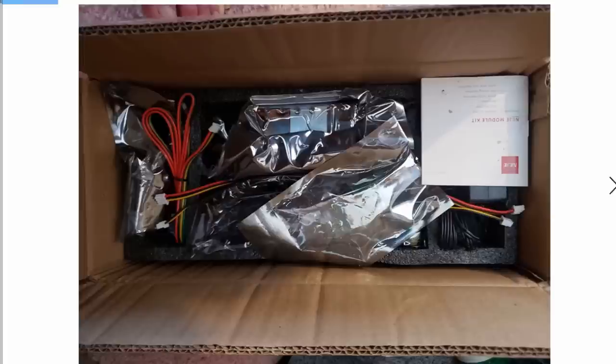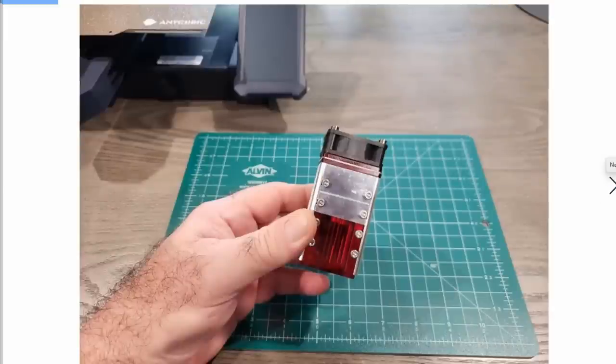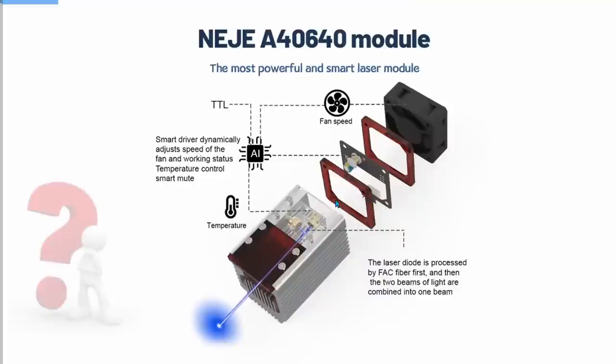There's also a 12-volt power adapter — they claim it's up to 50 watts, but it's actually a 60-watt power supply. There are a couple of little Allen wrenches, and that's about it. I'm not going to go through the whole build video; I'm just going to go through a couple of photos and videos and show you what I did. This whole package comes in at $259, and here is the actual laser.